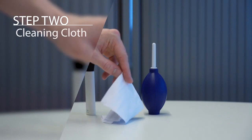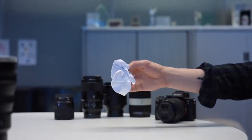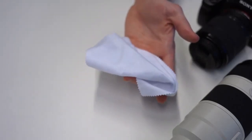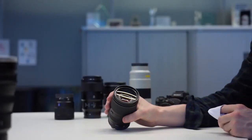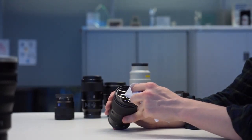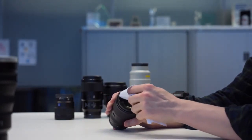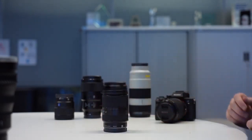Using the cleaning cloth: in case of dust particles that are particularly stubborn, or a smudge that you can't remove with the air blower or the brush, we can use the cleaning cloth. What's important to remember is you should wipe the lens in a circular motion. Starting from the centre of the glass, continuously move outward to the outer edge of the lens. This will push any smudges away from the centre where the image should be sharpest.